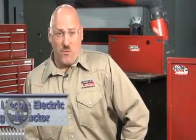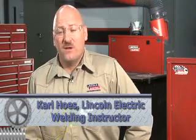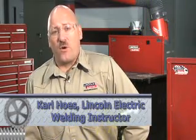Hi, I'm Carl Hose with the Lincoln Electric Welding School in Cleveland, Ohio. I'd like to welcome you to the Welder's Workshop. We're going to talk today a little bit about weld cracking and the causes of weld cracks and maybe what we can do to prevent that from happening.